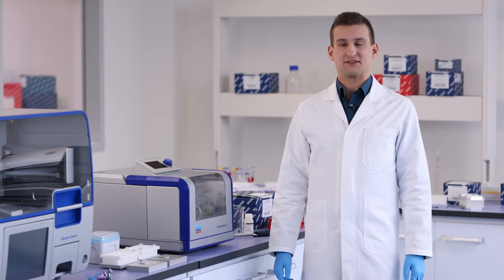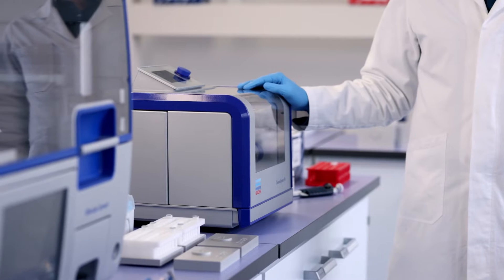Today I'll be showing you how to install the Tissalizer 3 and how to run your first sample.